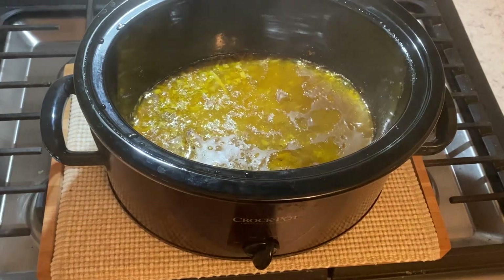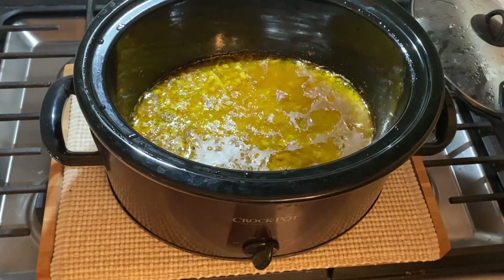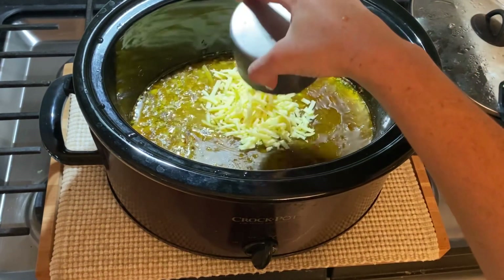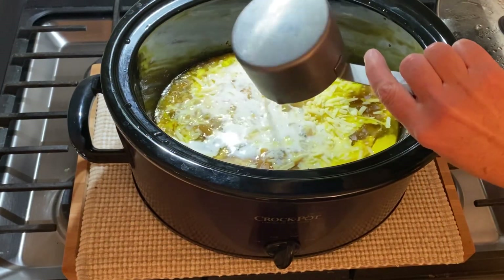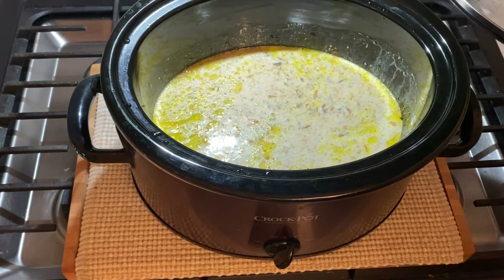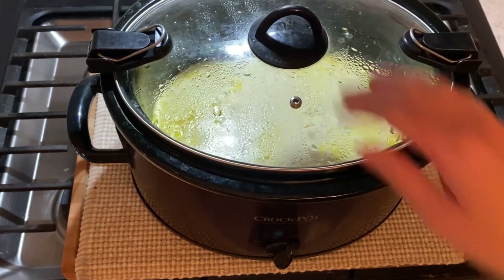After this cooking time, stir in one cup of shredded cheddar cheese and two cups of half and half. You can use milk if you prefer. Cover and cook on high for another 30 minutes until the cheese is melted.